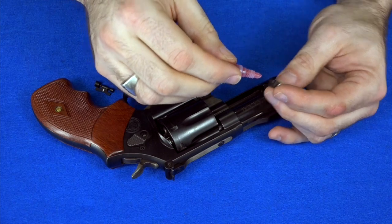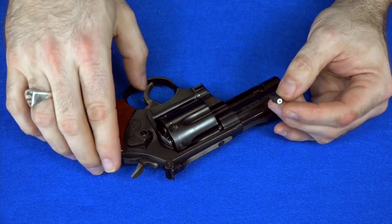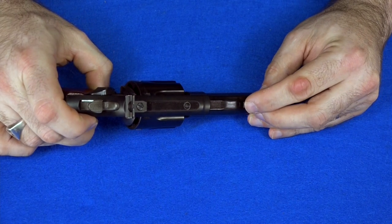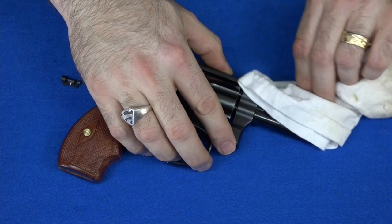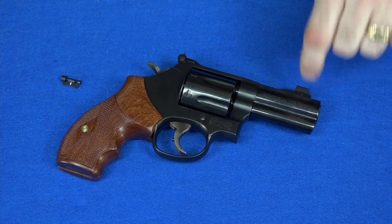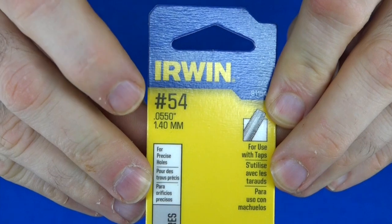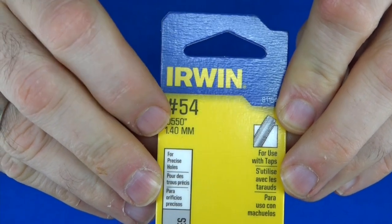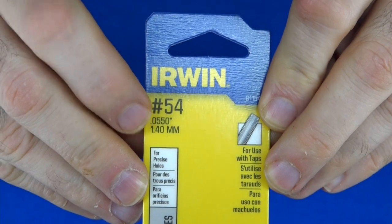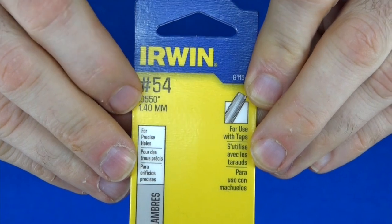I'm just going to put a little red thread lock on the new front sight so that it doesn't fall out while I'm drilling it, and put it back in here. Got to put it in frontwards. Now I'm just going to let that set in place for a few minutes, let it kind of firm up, and then I will drill it for the pin. Just in case anyone's curious, it's a number 54 drill bit that you usually need for a Smith & Wesson front pin sight — it's actually smaller than a 1/16th. I see a lot of people use 1/16th and then wonder why their roll pin doesn't work anymore. You actually need a number 54 drill bit.